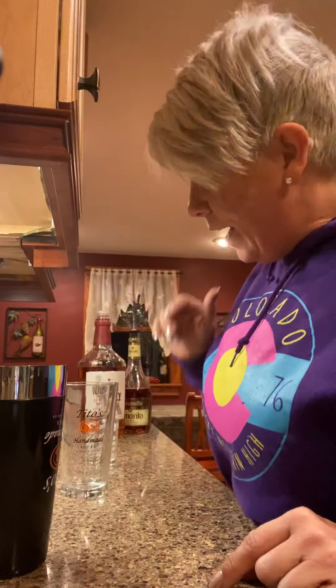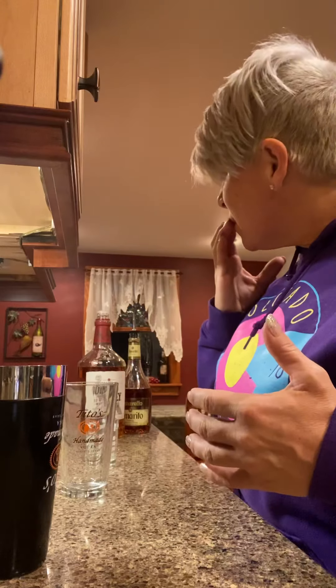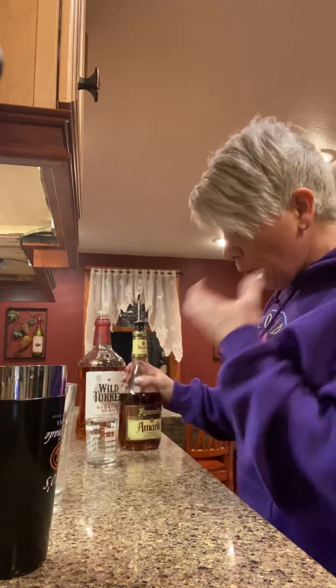Hi everybody, I'm going to show you how to make an amaretto sour, but it's going to be for me so I'm gonna put some Wild Turkey in it. So it's kind of gonna be an amaretto sour whiskey sour — we can call it an amaretto whiskey sour. Okay, so let's begin.